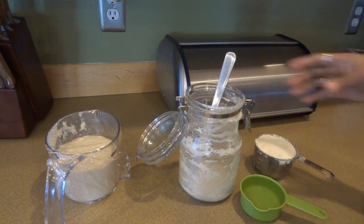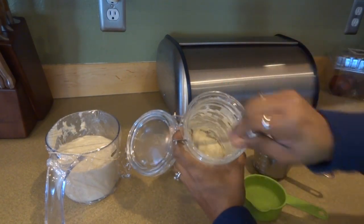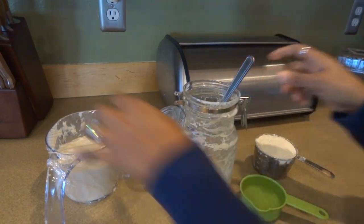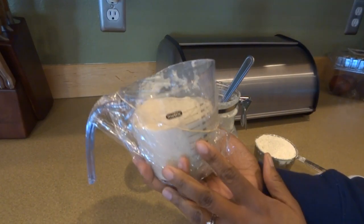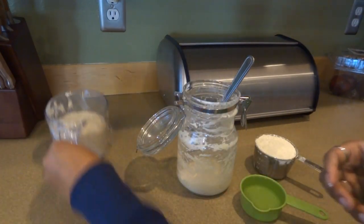I'm going to feed my sourdough starter. I've taken it out of the fridge and mixed it up really well, so you can see just a little bit left here in the bottle. I removed a lot of it and I'm going to use this discard in another recipe later on.